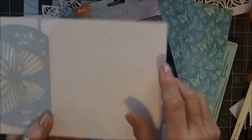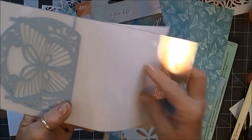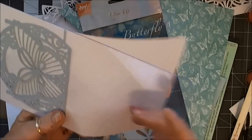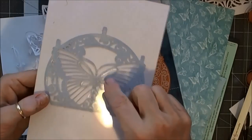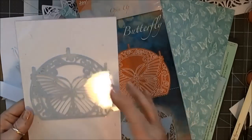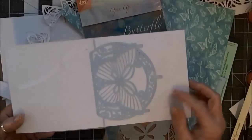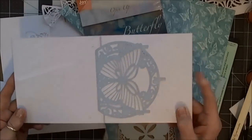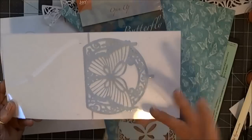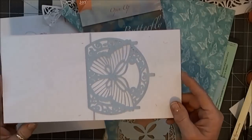It comes mounted on — let me take this paper off — on this piece of acrylic. You can see the acrylic; it's pretty good thickness and your die is already on it. I cut my paper to match this piece of acrylic, which happened to be five and a half inches by eleven. Then I cut an outer piece for the outside base of my card that was six by six.